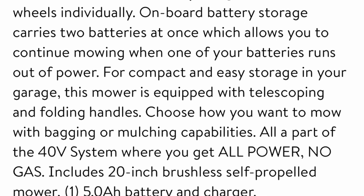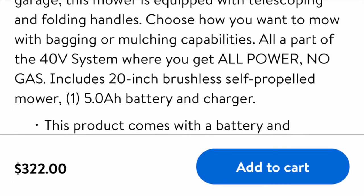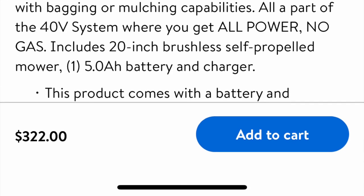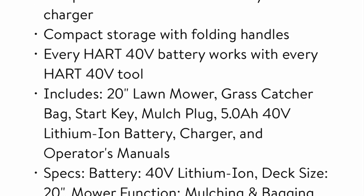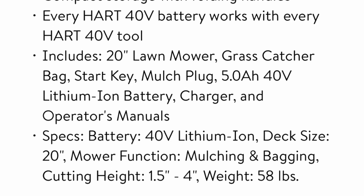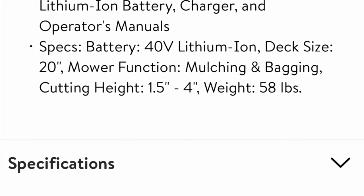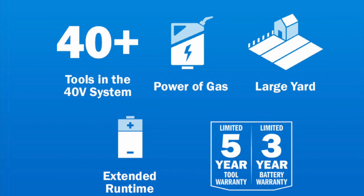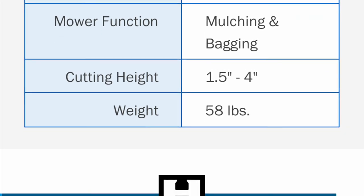Instead of adjusting each wheel individually, you can adjust all four wheels at one time. It has onboard battery storage and carries two batteries at once, allowing you to continue mowing when one battery is out of power. It's a 40-volt system with no gas. Everything that comes with it includes the battery, charger, owner's manual, bagger, and folding handles. The weight is very light at only 58 pounds. The warranty is three years for the battery and five years for the tool.